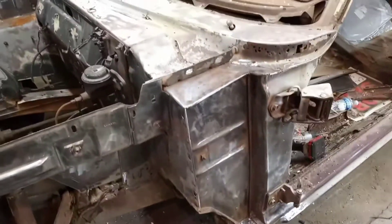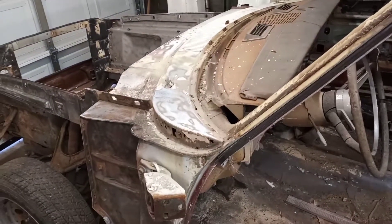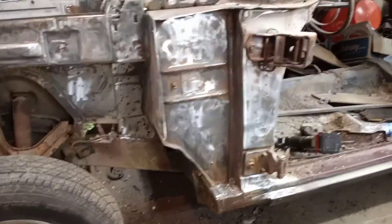We'll probably do a little more stripping on it and then I'll probably go ahead and pull this dash and steering column out, get it out of the way, and then just get to going on it. This grinding is going to take a little while but it's probably going to come out good. It's a lot more solid than I thought it was going to be.